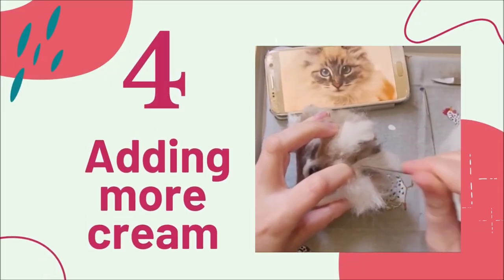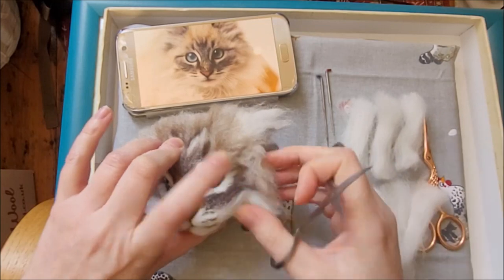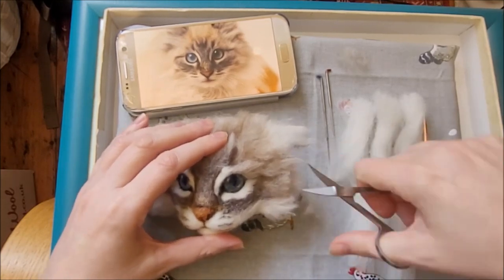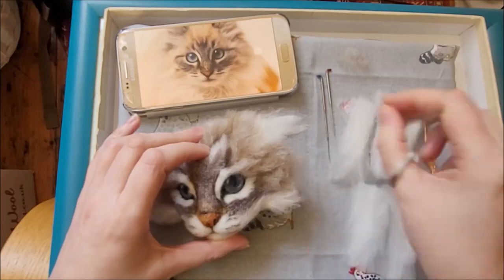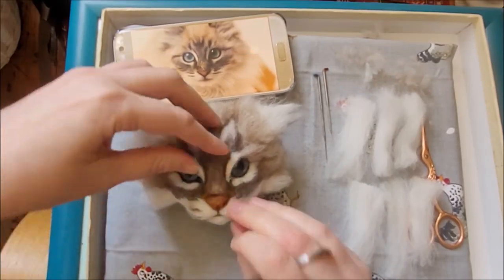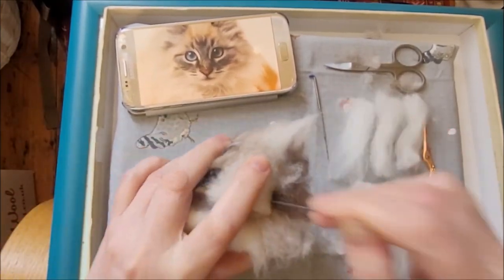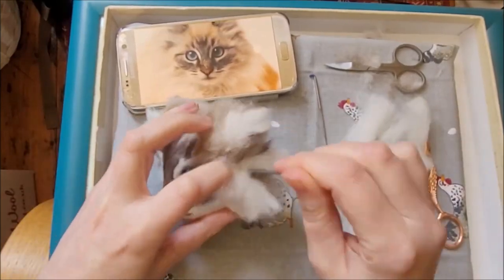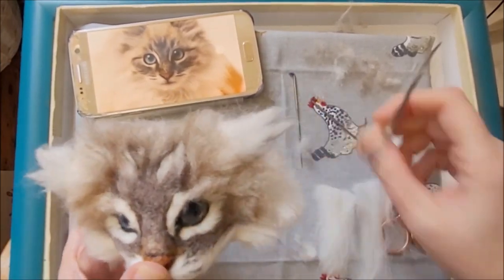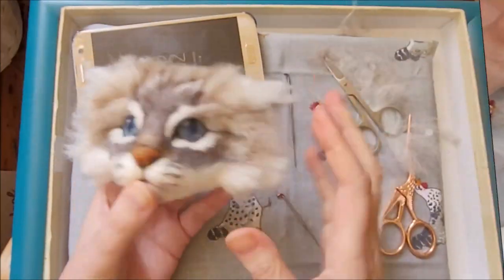Now we have step four for adding more of those cream layers. Behind the layers that we've done so far with the cream and brown mix are some luscious long layers of cream. I've prepared my pieces a lot longer than before. Before I add them I'm thinning that area and making the edge a little bit straighter. Just remember to do the same on the other side so that it's symmetrical. Add your longer cream pieces, and then round off the shape with your scissors. Here I've done the other side in the same way.